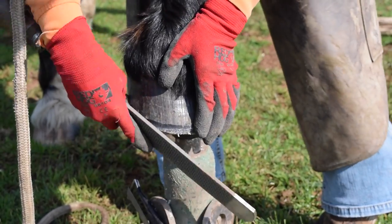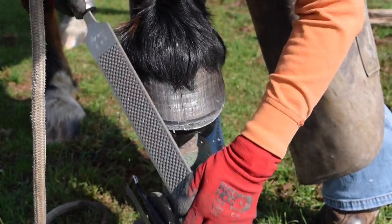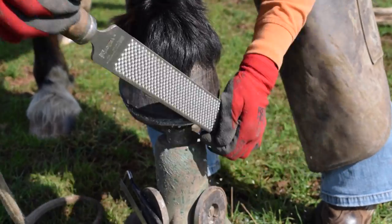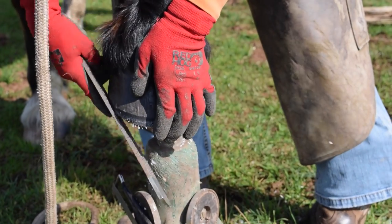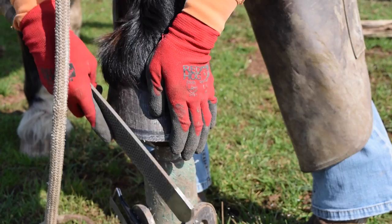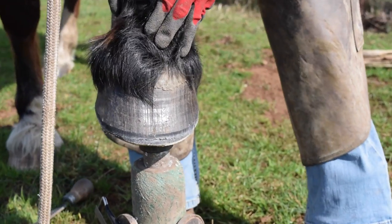I'm just doing a nice roll to emulate as much as possible — you get a better result using a power tool and angle grinder, you get a nicer roll which mimics the natural abrasion of a good-footed natural wild horse if you've got a power tool. Okay, that's it.